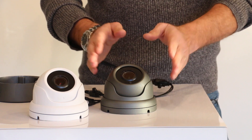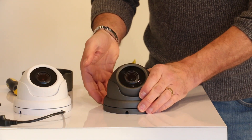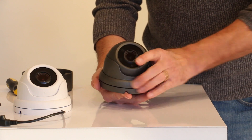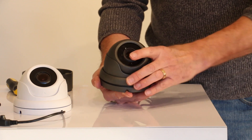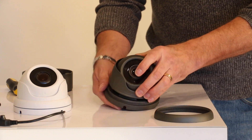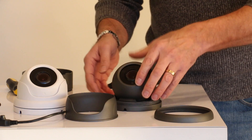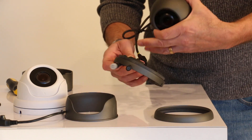The camera is available in either dark grey or white. When you get the camera, it looks like this. First thing you need to do is undo the locking ring. This comes off. You can then remove the shield on the side, and the electronics come away from the base.